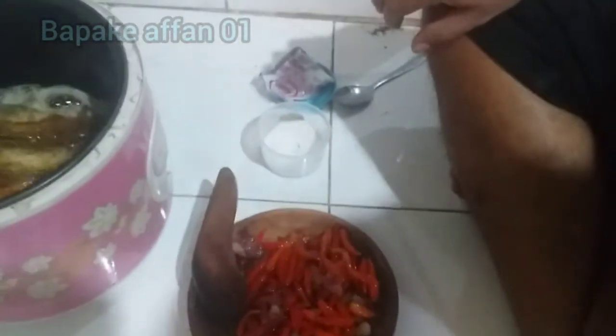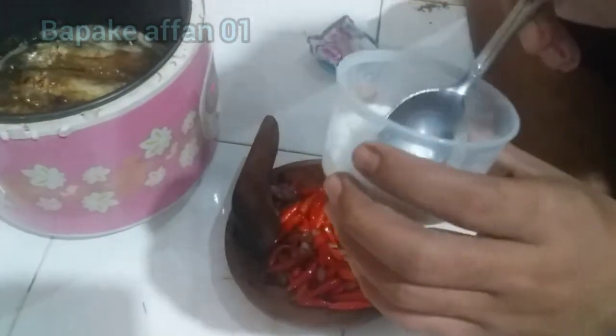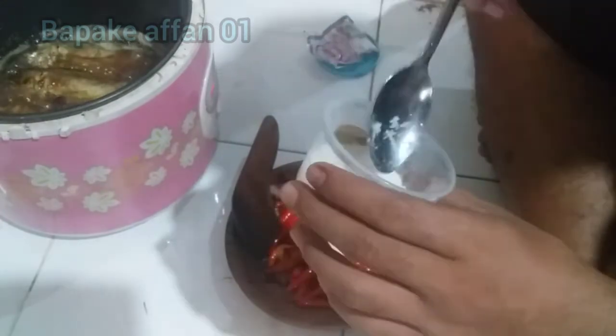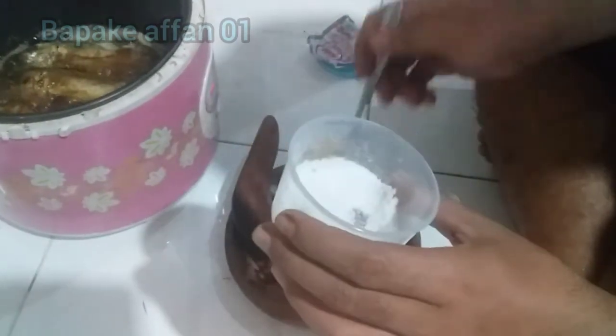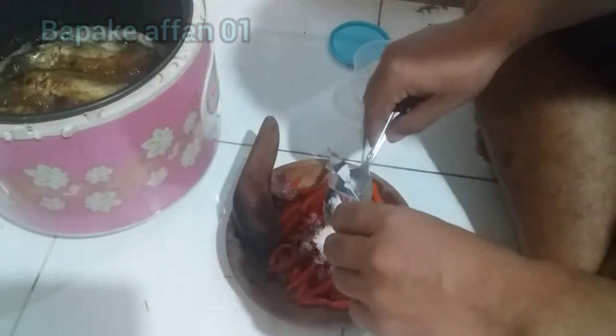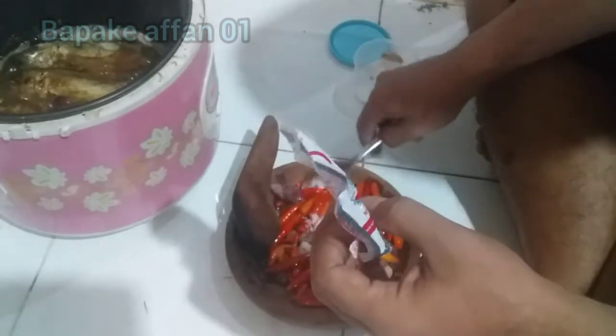Oke, sambil nunggu ikan asinnya matang kita ngulek dulu, ngulek sambalnya. Jangan lupa dikasih garam secukupnya. Yang suka asin ya dibanyakin, kalau nggak suka asin dikitnya aja. Kalau saya sukanya asin. Jangan lupa micinnya juga, penyedap rasanya.